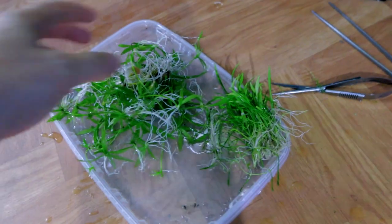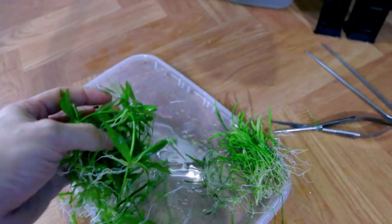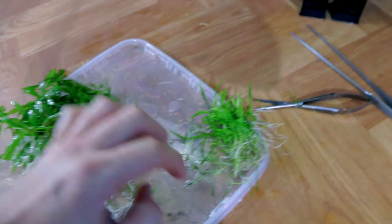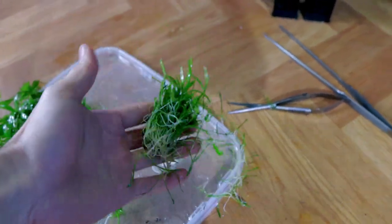We've got an absolute result — there's so much of that plant, Echinodorus Quadra-something. It's looking so good, there's so much — I didn't know there was that much in there. And there's lots of Liliopsis braziliensis as well, which was already starting to carpet, which is brilliant. We've got more plants to use.